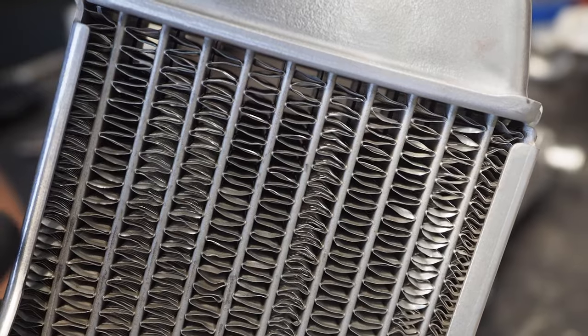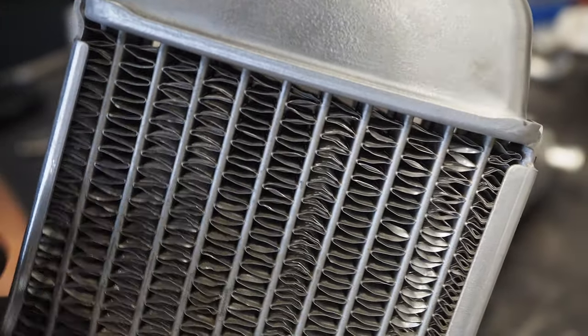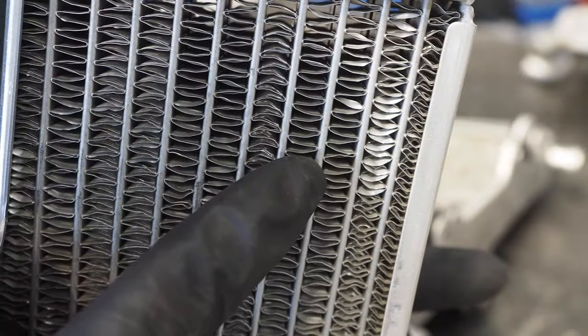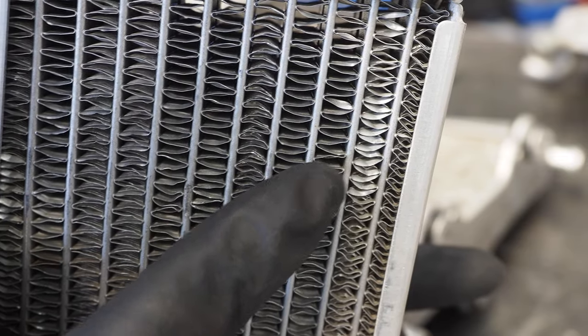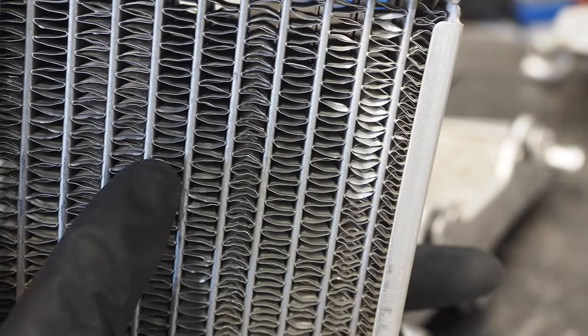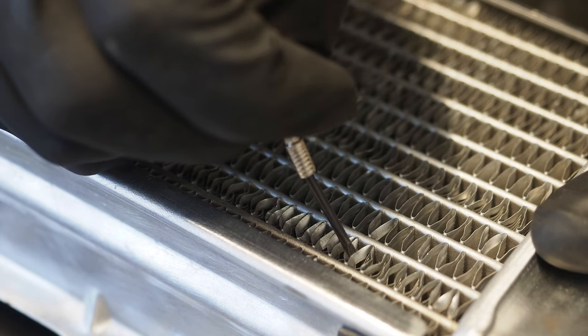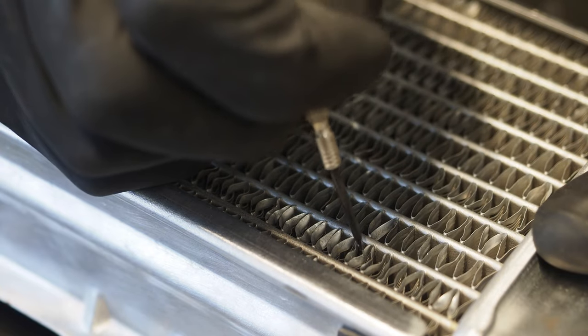If the fins are straight and in pattern, you can see completely through the radiator. I would say 90% of the time, it's only the top fin that is actually bent or misplaced. So this is the first situation — the bent-over fins. You can see how clean these fins look and you can see clearly through the radiator. All you need to do is take that small screwdriver and basically flip that top fin back in place. Pretty simple.